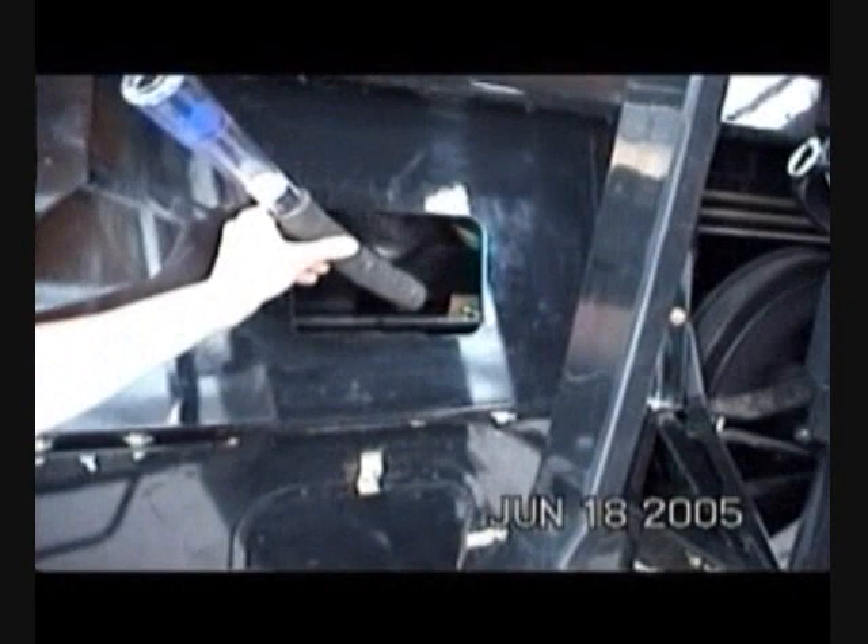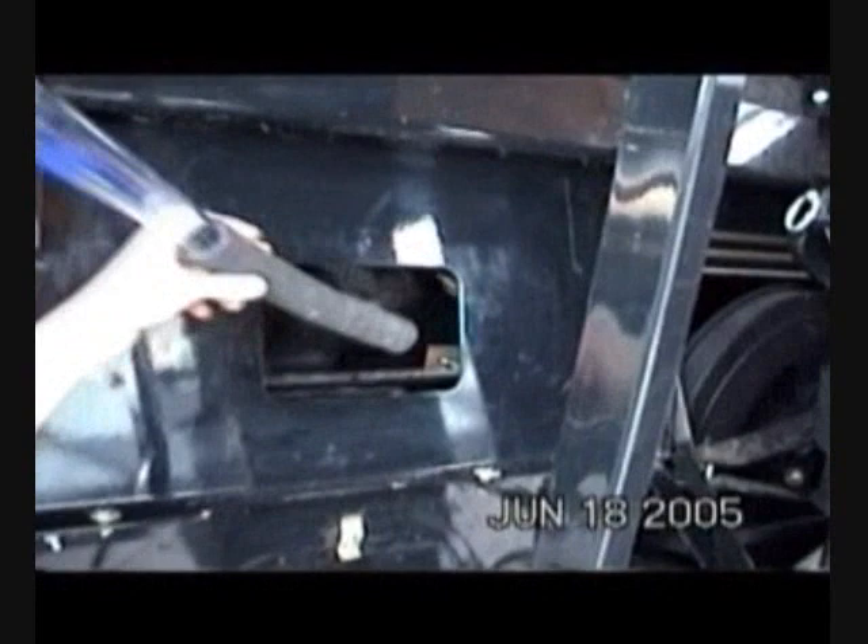The same test, shown here with the combine equipped with the airflow control, has a much different result due to the containment of the air within the combine. Air coming out of the combine is one characteristic of the self-leveling shoe addressed by the airflow control.